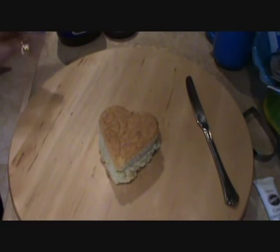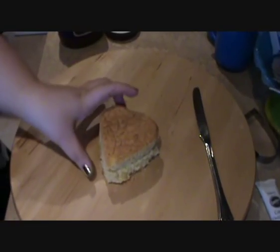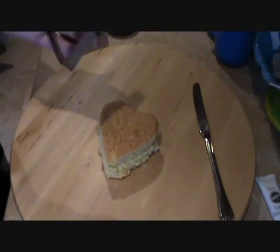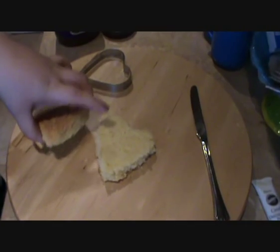Okay so first of all I've put my heart on the turntable. This has just been cut out of the sheet cake using the heart cutter and then a serrated knife to cut across the middle, which gives me two hearts.